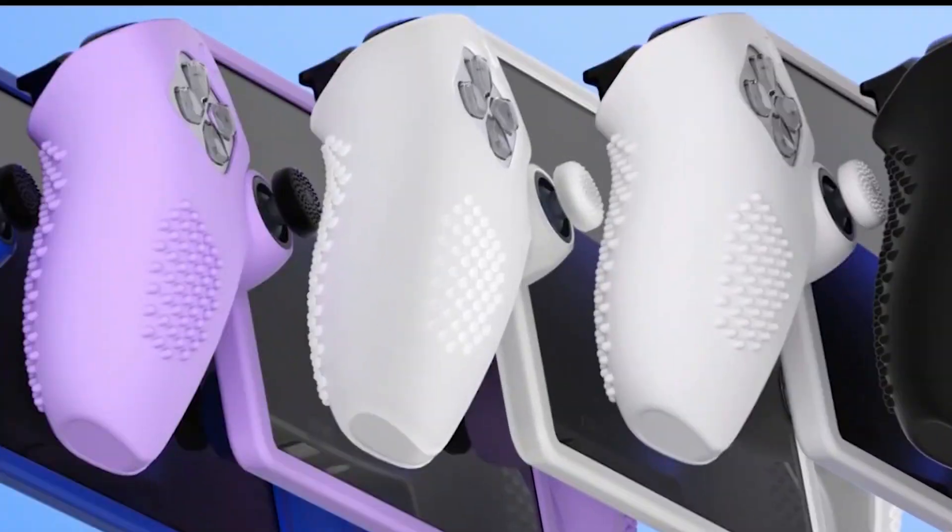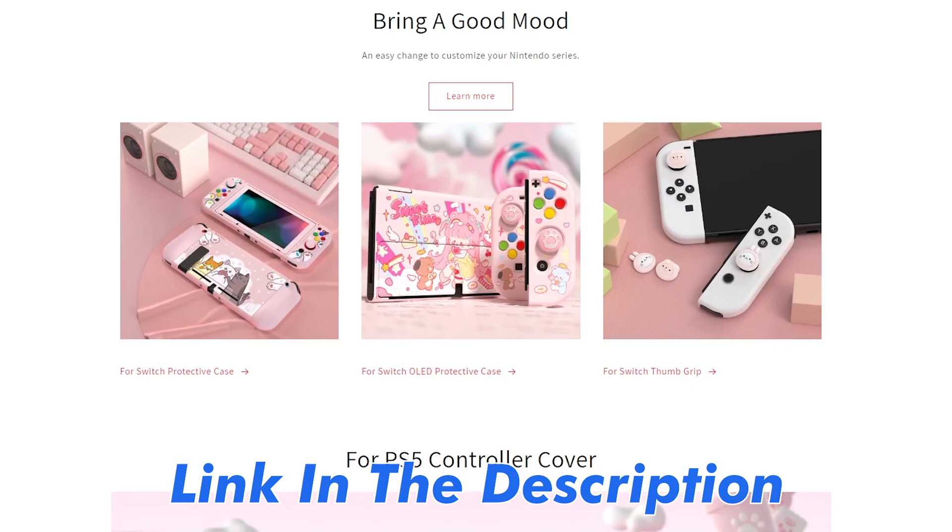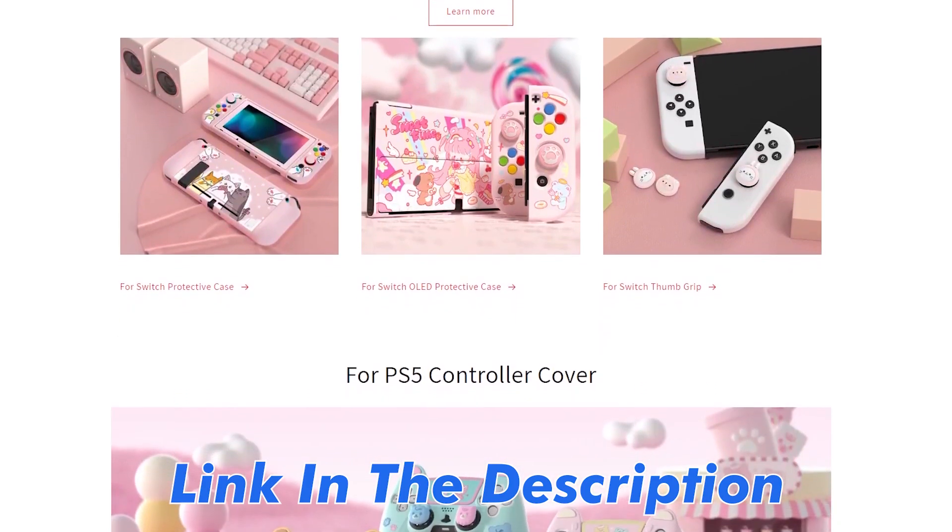Before we get into the video — are you like me who continues to repeatedly drop their Nintendo Switch console, messing up the screen and messing up your Joy-Cons? Thanks to today's sponsor PlayVital, I no longer have that issue.